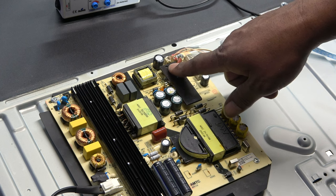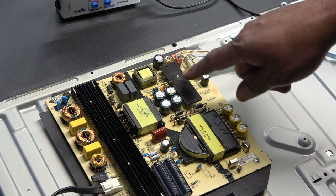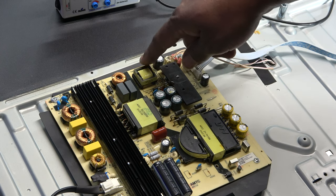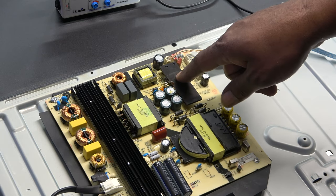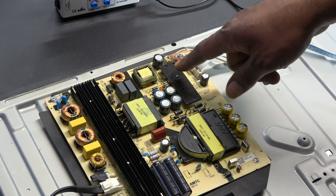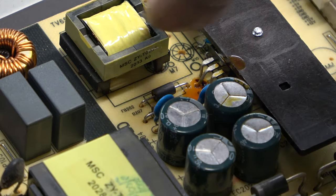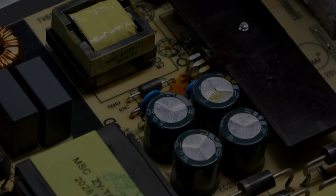This capacitor right here is filtering the voltage going to the plugs, and it looks like it's being driven by the transformer, which is on the secondary side - it's not a switching transformer for the power supply. So there must be a standalone transformer for the LED circuit, and this looks like a MOSFET up under this heat sink, which is most likely driving the transformer and producing the voltage on the LED strips.